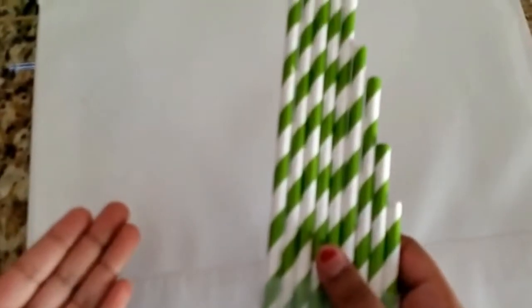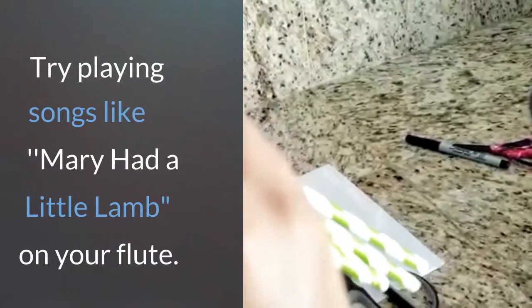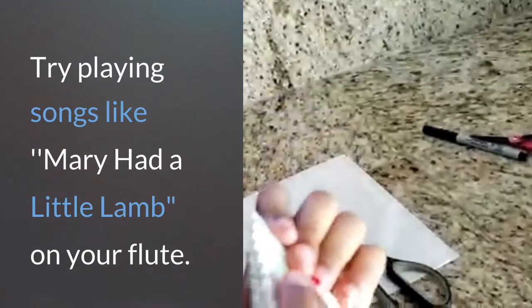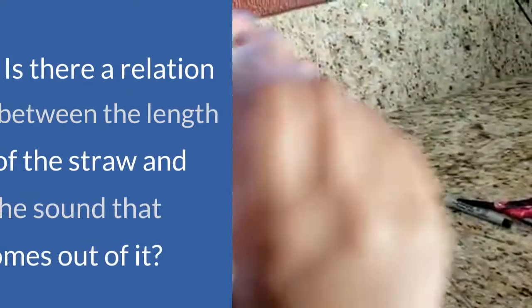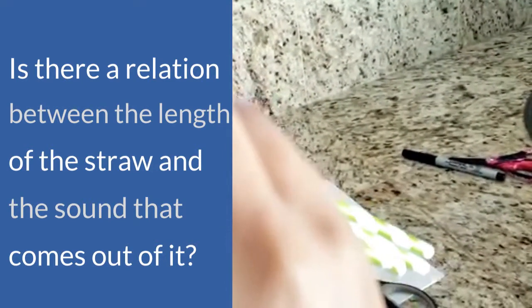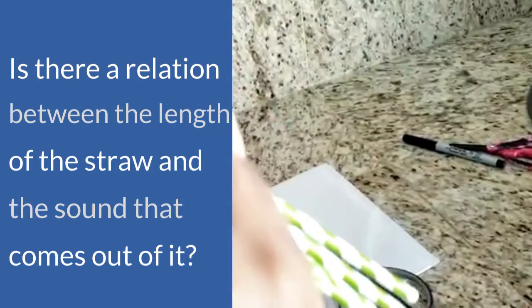Play the pan flute by holding the straight edge of the straws up and blowing air across the top of the straws. Now I'm going to play my pan flute. What is the relationship between the length of the straw and the sound that comes out of it?